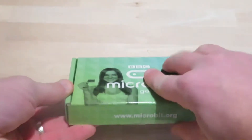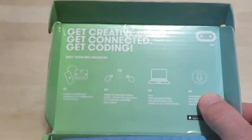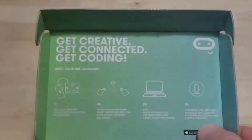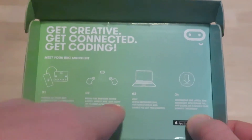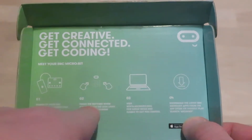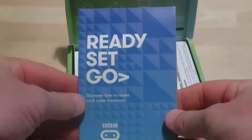Let's go ahead and open this up. When you see here in the middle, it tells you right away how to get going and how to meet your micro:bit — how to power it up with your battery pack. Just some really quick simple things: you can code your lights, download it, and away you go. It comes with a really easy set of instructions.